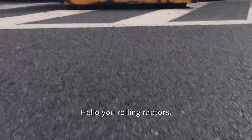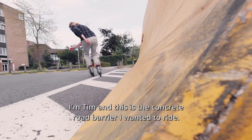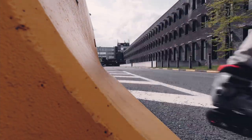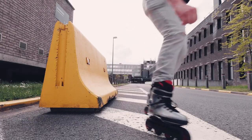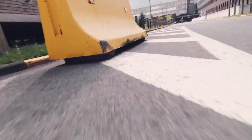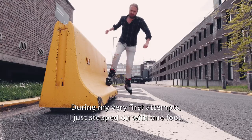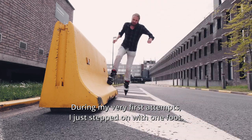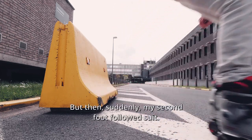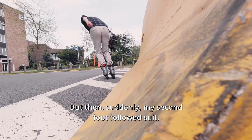All you rolling raptors! I'm Tim and this is the concrete road barrier I wanted to ride. During my very first attempts I just stepped on with one foot, but then suddenly my second foot followed suit.